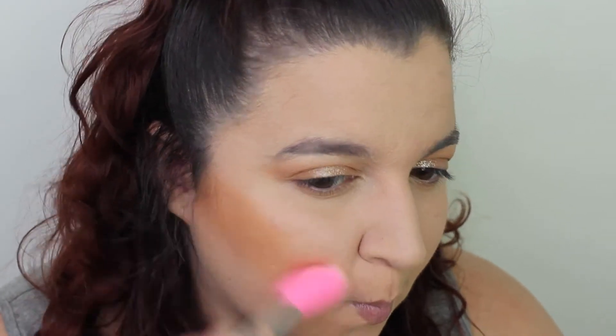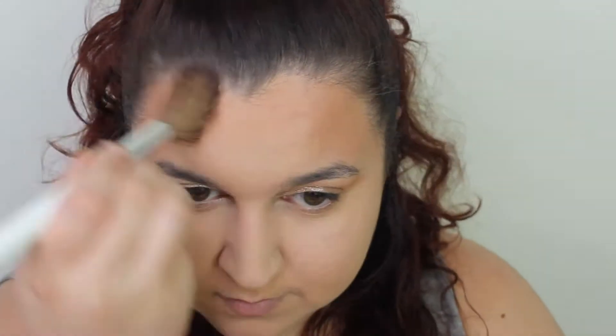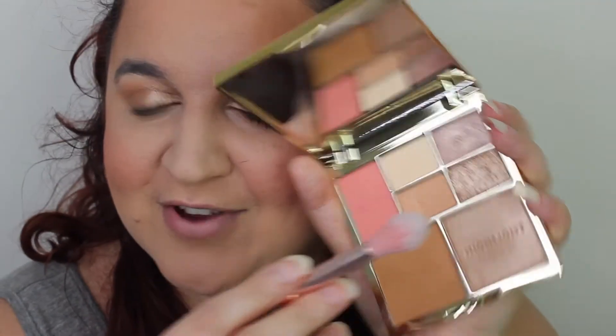Now let's do a bit of bronzing. I'm going to try this Relove brush — I haven't tried it yet, it's quite thin. Very nice shade! This brush isn't quite the one though — let me swap. Perfect. Blush time — a bit awkward shape to get in there, but nice shade. Time for the highlight, which I'm very intrigued to try. Everything is so dusty.